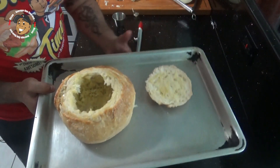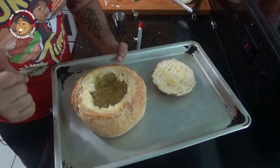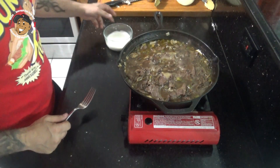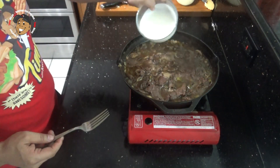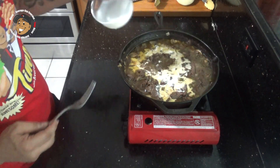Then I'll pop this in my preheated oven for about 15 minutes and set it aside until I'm ready to use it. After that's had time to simmer, I'm gonna take my cream, pour that in, mix it in, and let it simmer for another 15 minutes.